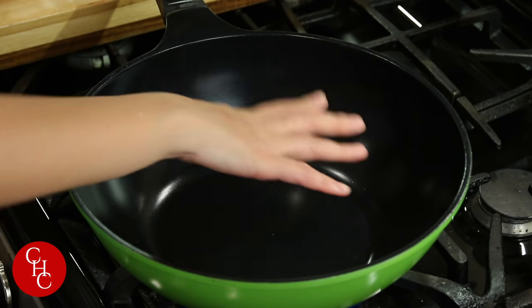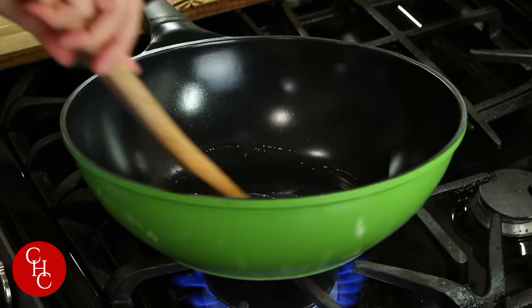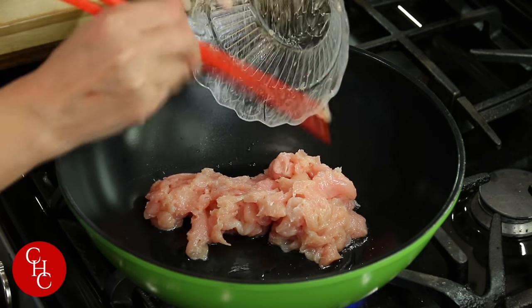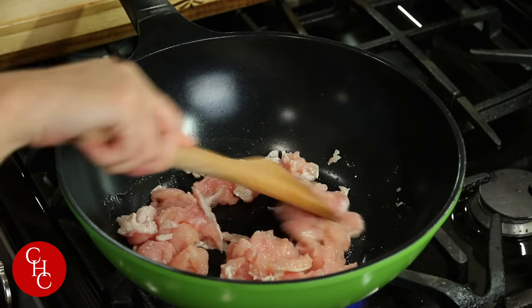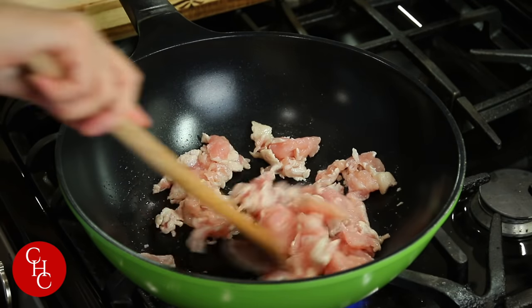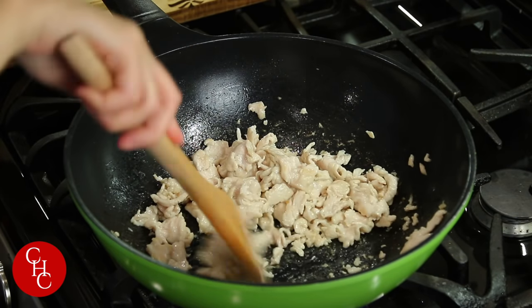Now we're ready to cook. I'm heating up the pan to high. When it's hot, just add some oil — I'm using canola oil. First, we're going to stir fry the chicken. This will take a few minutes. After a few minutes, our chicken is ready — there's no pink color — so let's take it out and set it aside.